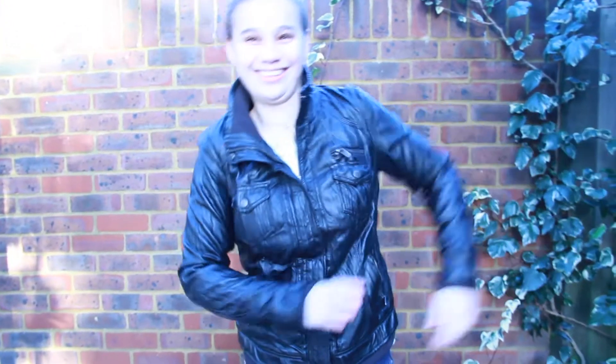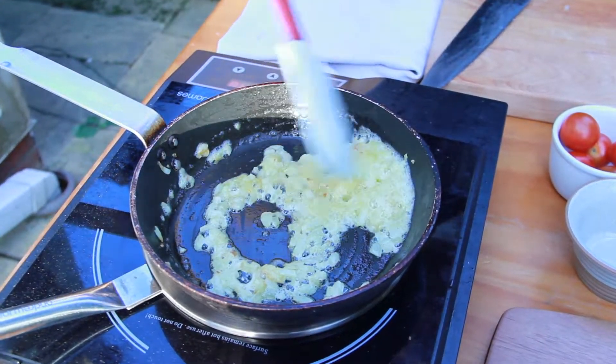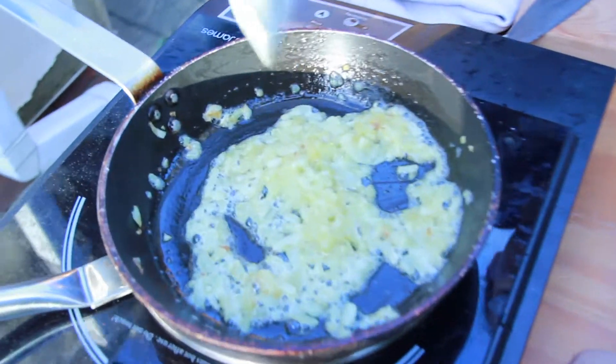Oh my god. So nicely softened and clear, kind of getting to this jam-like consistency. Then we're going to add our red pepper.